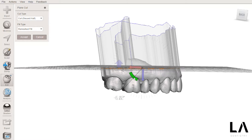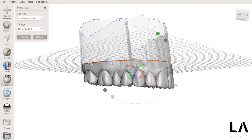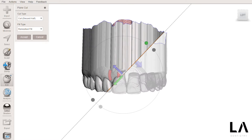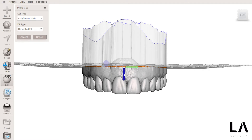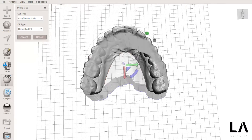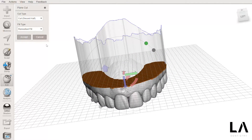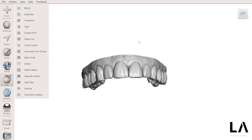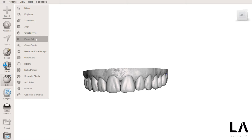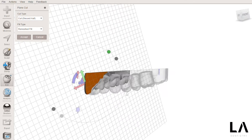I'm just going to adjust the orientation of this plane a little bit more. It looks better — maybe I can cut a little bit more. Now it looks okay and I can accept. So now I have my model, but if I go to Plain Cut again, as you can see, my model is completely filled — it's completely solid.